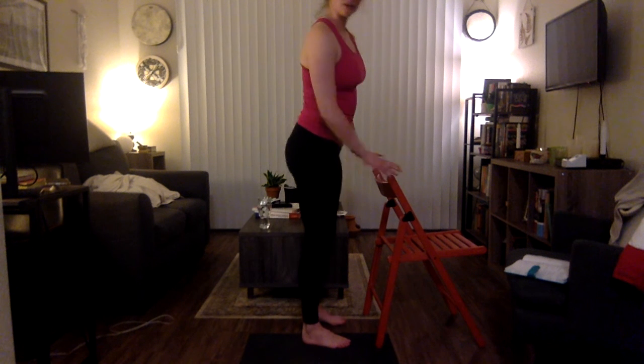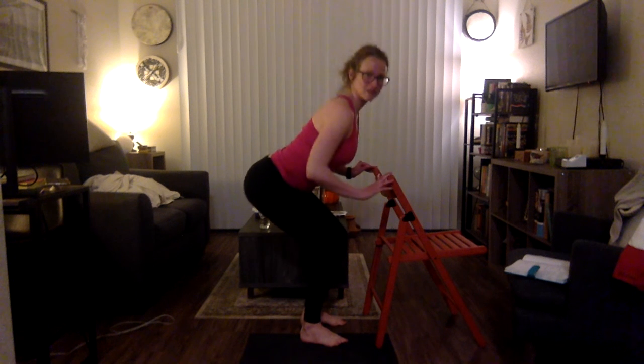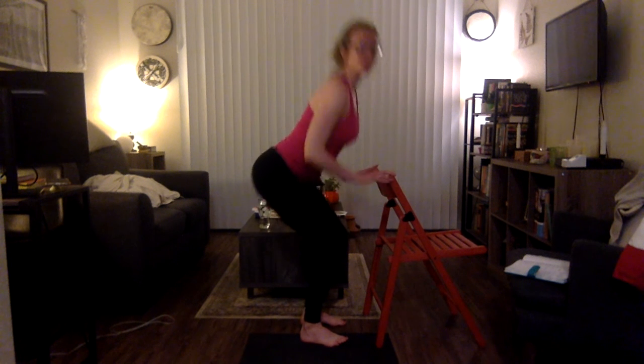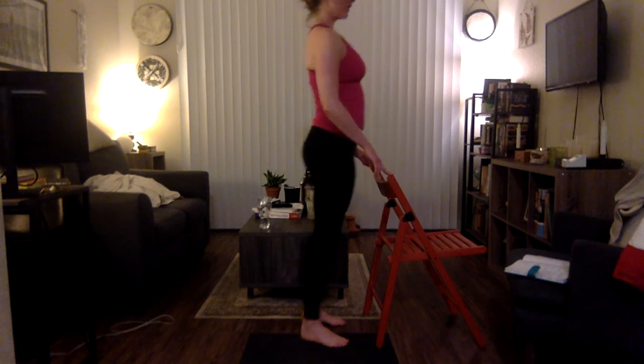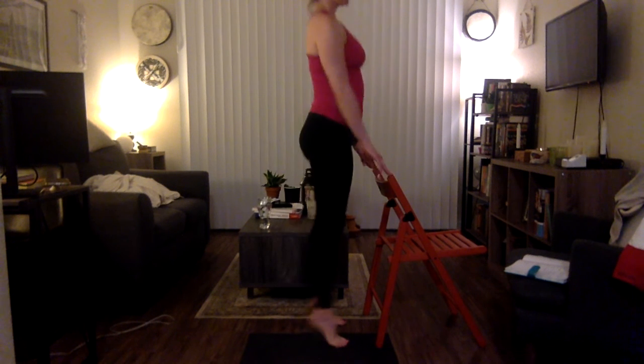Stand with your feet parallel, lift up and down — getting into those calves. Let's do three more here before we add on: three, two, one. We're going to sit back like we're in our chair, knees are over ankles, stand up — half raises. Just five of those: three, two, and one.